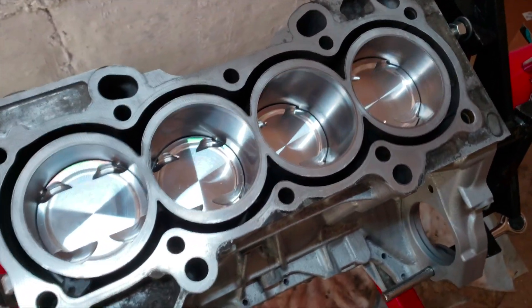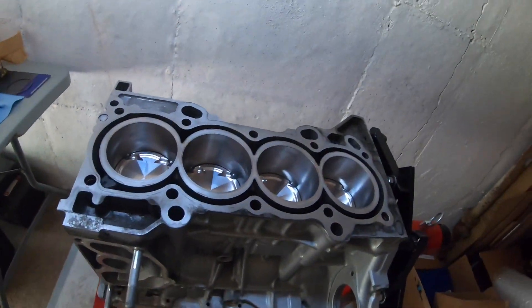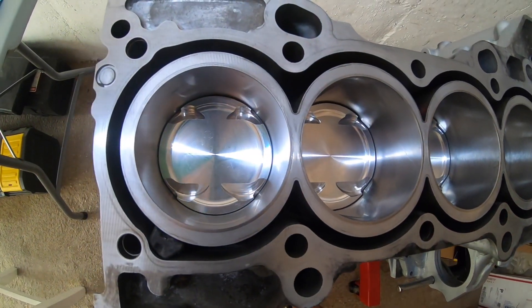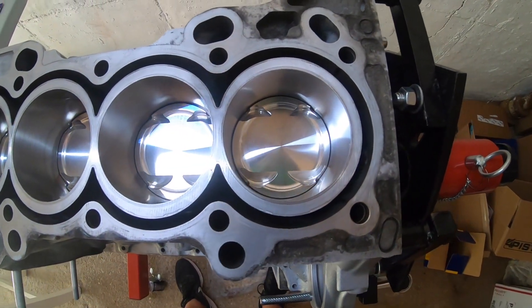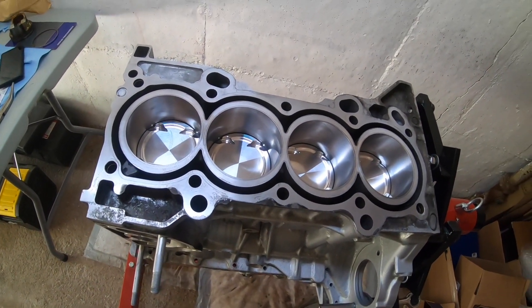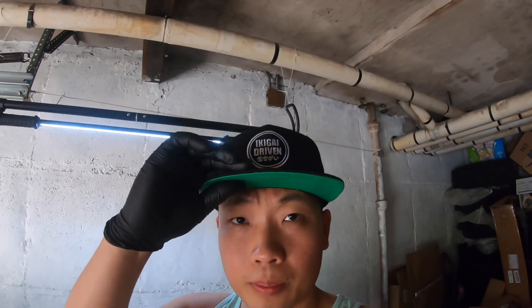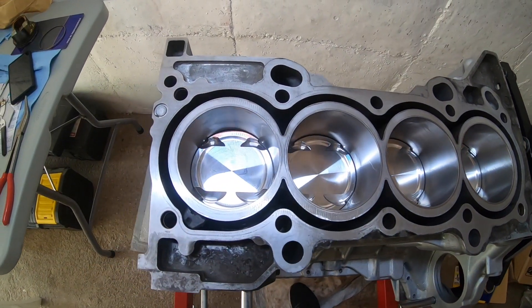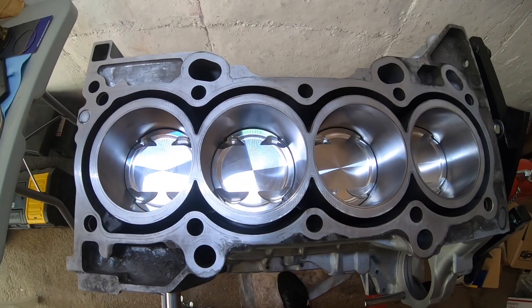So nice. Alright guys, that's going to be it for today. That's basically how you drop the pistons into the motor. Looking so clean, so fresh. Again, thank you guys so much for your support on this. Like I said, I've never built an engine before, so I still don't know if this thing is actually going to work. Everything seems to be working or spinning relatively effortlessly, so hopefully things go well. Don't forget to like, comment, and subscribe. Peace.